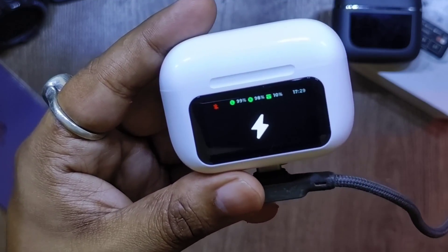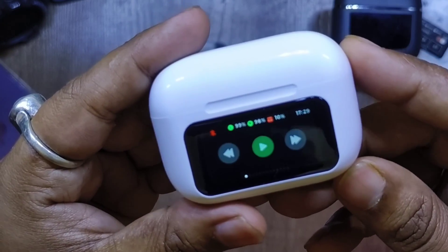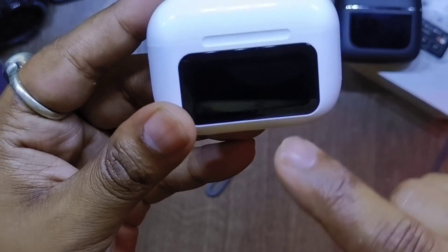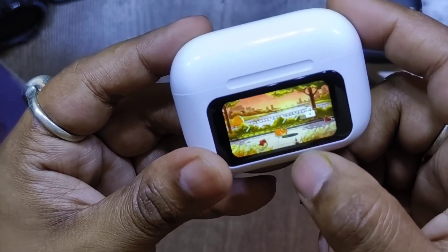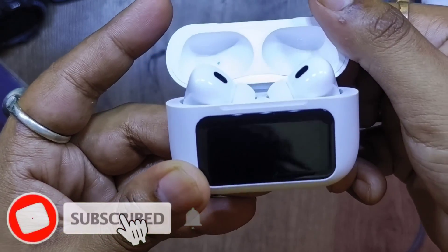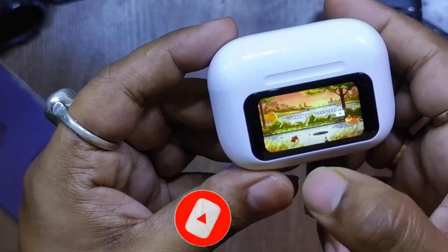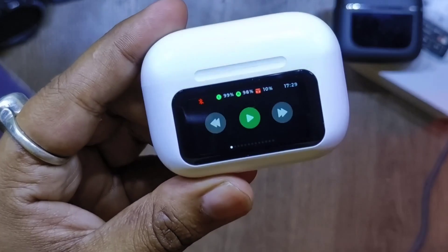This is the touchscreen — that is the main feature of this TWS. When you flip up the top it shows a charging animation, and closing it turns off the display. You can also tap to wake the display. You can swipe to unlock, just like on old iPhones.